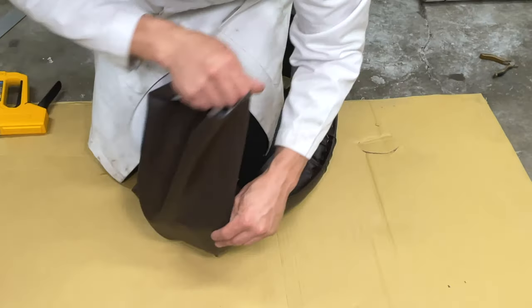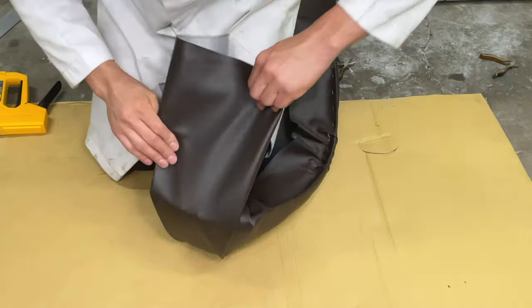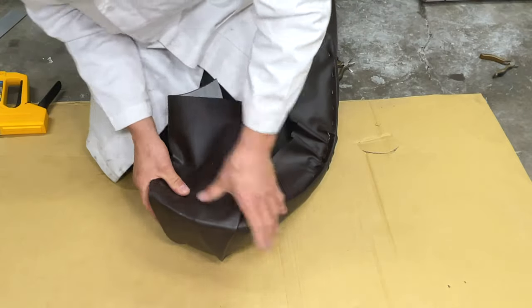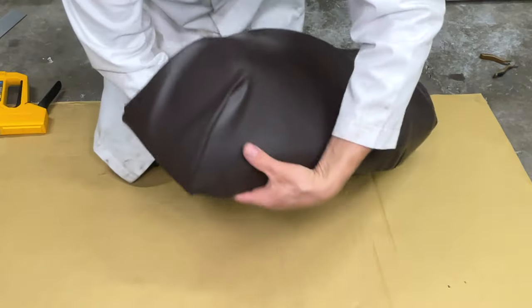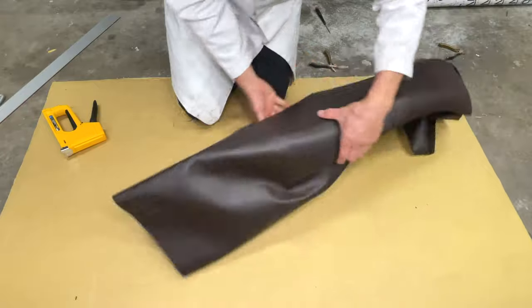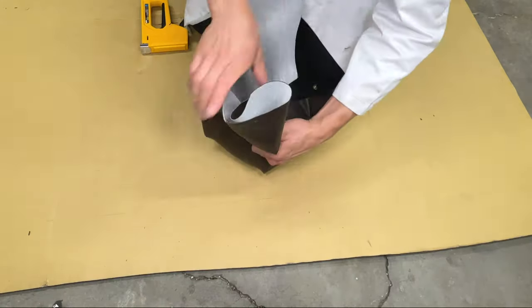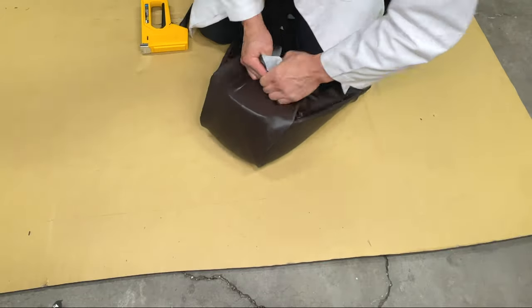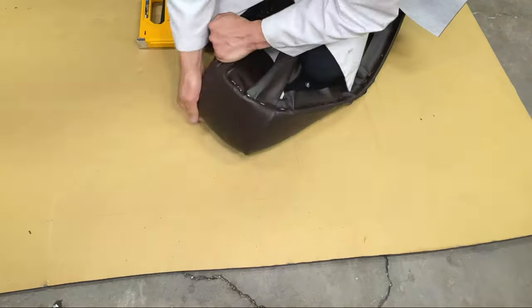For the front of the seat, I'm folding the fabric over itself. I pulled the front edge over and made two long triangles. I made sure the triangles are the same size, then stapled the vinyl down. That looks pretty good. Let's move on to the back — I did the same thing here. Fold the vinyl over and tuck the extra material underneath. The goal is to fix the seat the easiest way possible without having to buy a lot of tools.